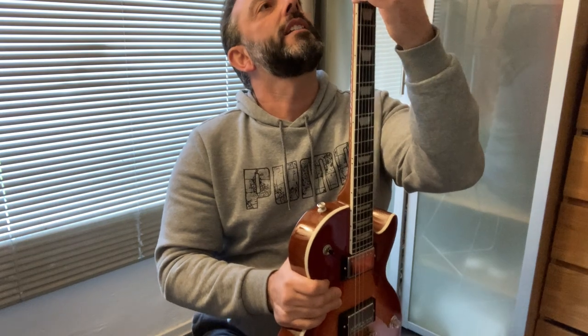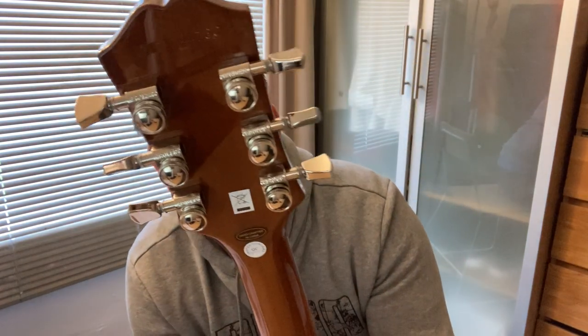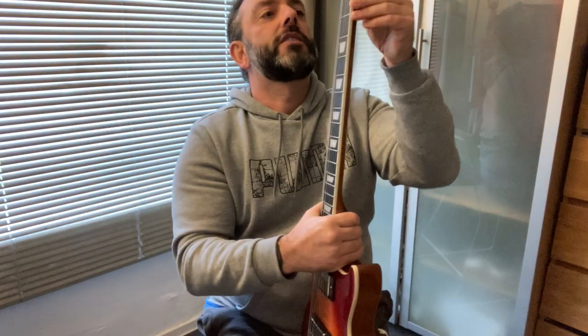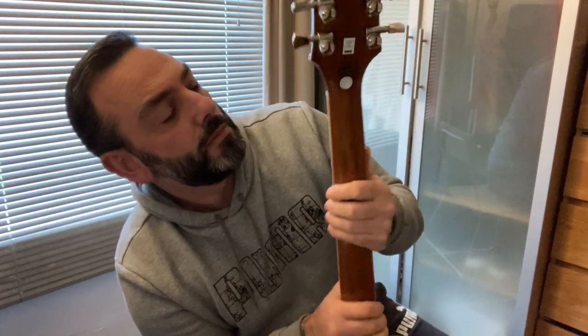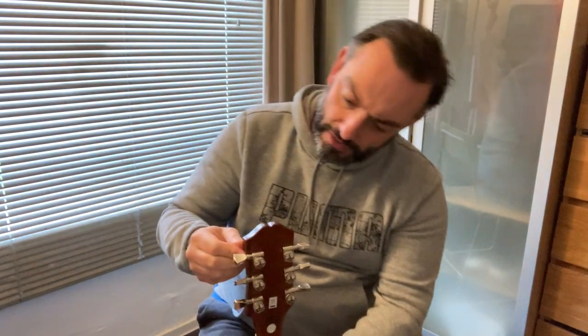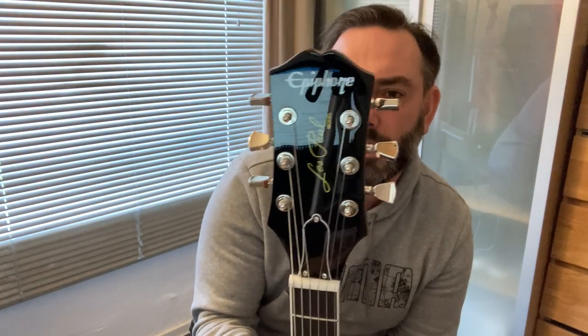The neck seems to be all okay. It's got Grover locking tuners, which is a nice touch — and so it should be for 600 pounds. The nut appears to be cut pretty well. There's some tiny little bit of glue still here. The headstock's okay — a lot of people have been complaining about these headstocks but I actually like it, I think it's nice.